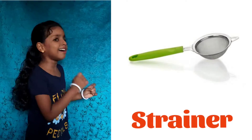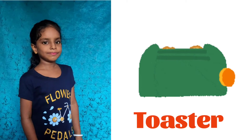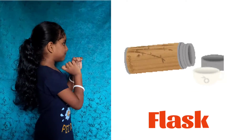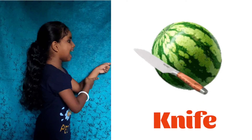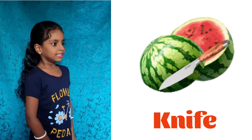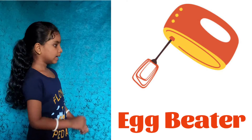Kitchen. Strainer, Toaster. Flask. Knife, Beater. Tong.